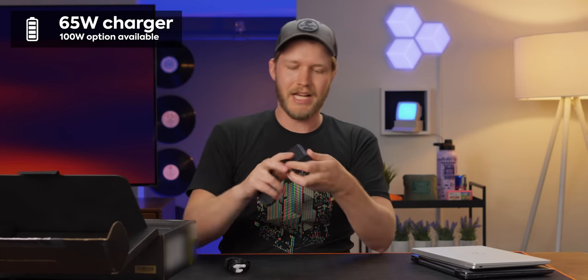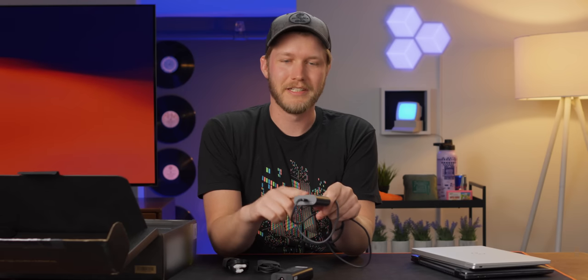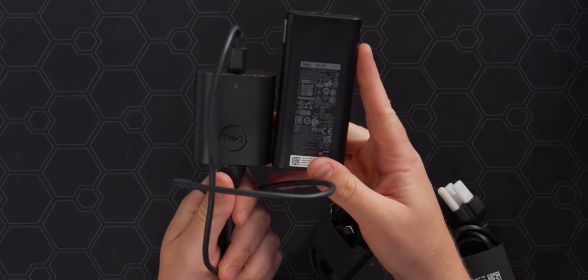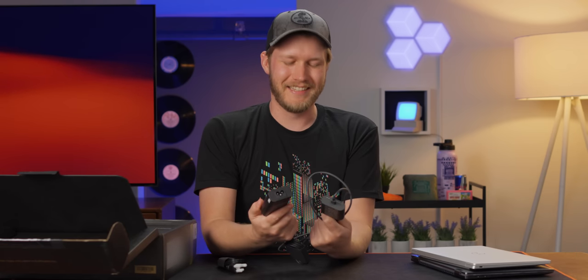We also have a 65-watt charger. You do have a couple of different options — if you want to charge faster, there is a 100-watt available, but I think 65 is pretty good because it's not too large. That said, this is a 60-watt charger that comes with the XPS 13 Plus — this one's 65 watts — and look at the size difference. Why would you ever want this one instead of the one that came with the XPS?